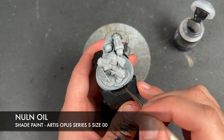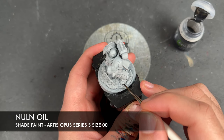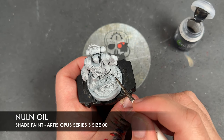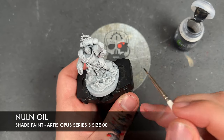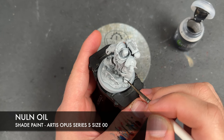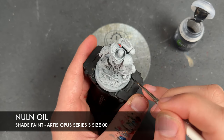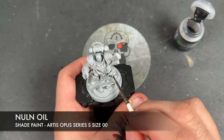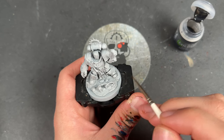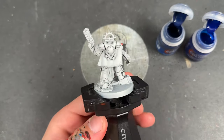We're going to be doing a recessed shade — it doesn't have to be perfect because we are going to re-layer it. We're just going to go around picking out all the recesses with the Nuln Oil. And with that done, we've got wonderfully shaded armour all the way around.